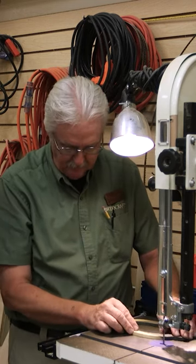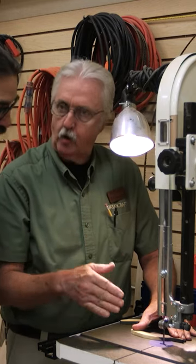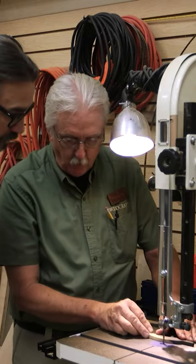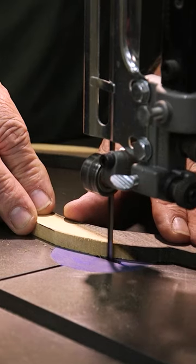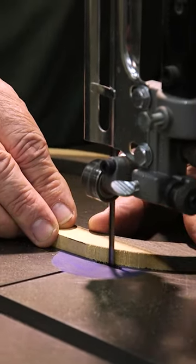Rake this off. Now if you push forward, you'll end up cutting too far and you'll cut into your line and ruin your piece. If you rake, you pull toward you. Look at that — it will kiss it right to the line.